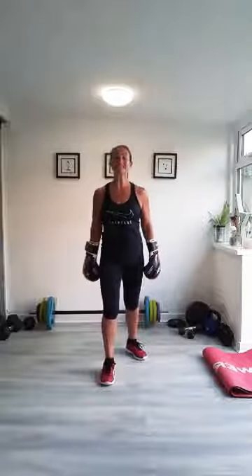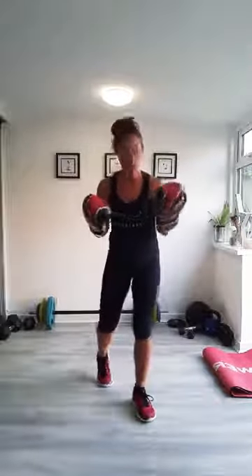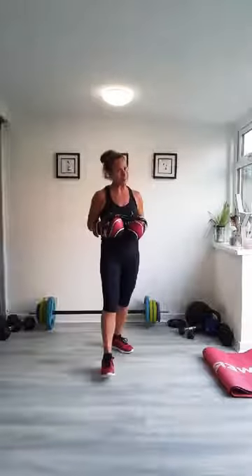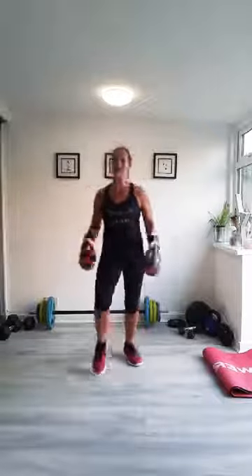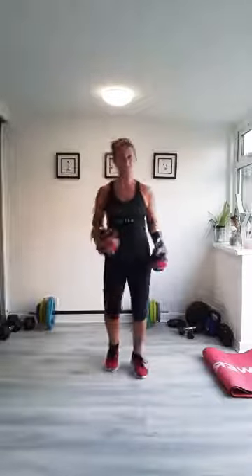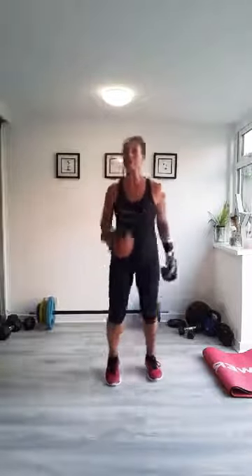Hello everyone and welcome to Boxercise. 13 minutes of punching and sweating tonight. Hope you're joining me. Please say hi if you're with me live, or leave a comment if you're doing it another time.